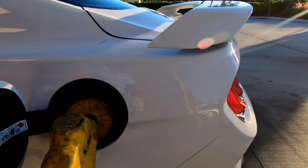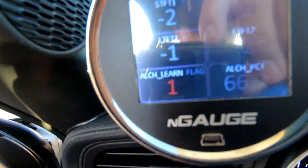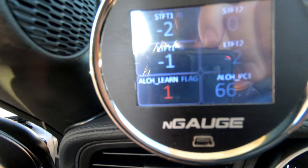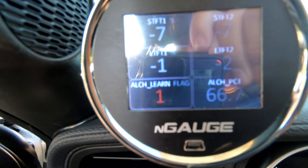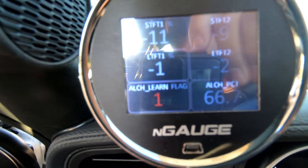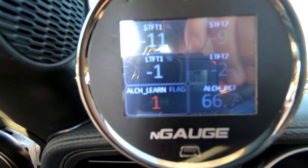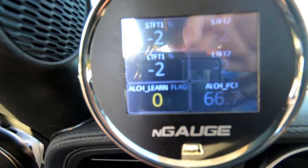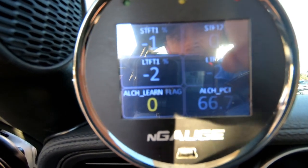We're at the gas station. I'm watching the alcohol learned flag — it'll go from zero to one and reset the learning procedure. We're at about one gallon now, now two gallons. There's a certain threshold set in the tune so it can reset and start learning again. There it is — at about four gallons it reset the learn procedure. It went from one to zero, and it's still showing the old 66% value.